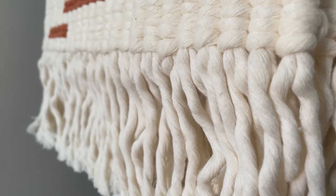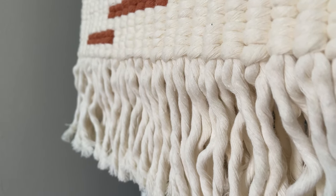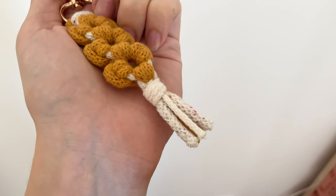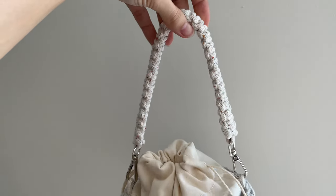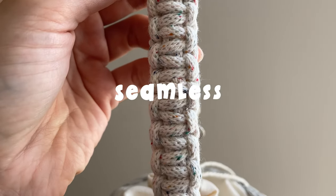If you've ever finished a macrame project, you probably know the pain of hiding countless loose ends. For things like back straps, belts or keychains, visible fringe on the ends might create quite a messy look. If that is not what you want, stick around with this video because today I will show you how to make your back strap as seamless as possible.